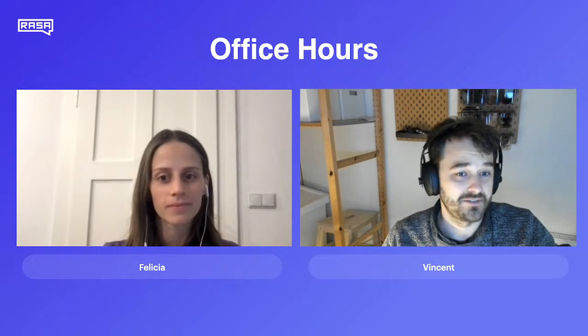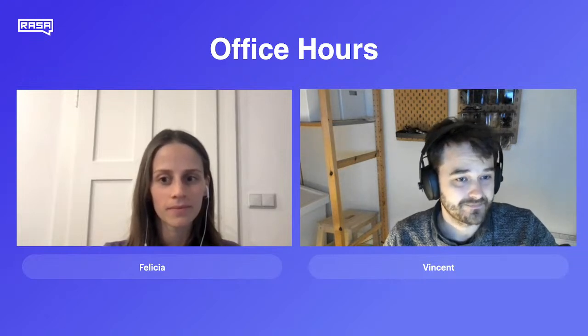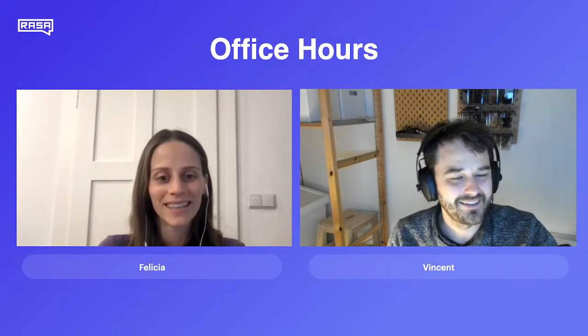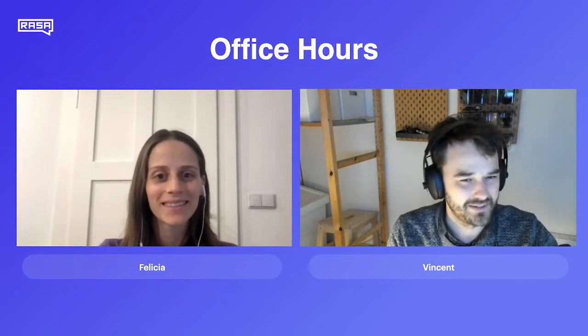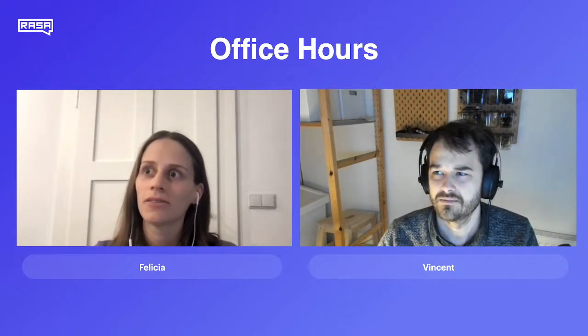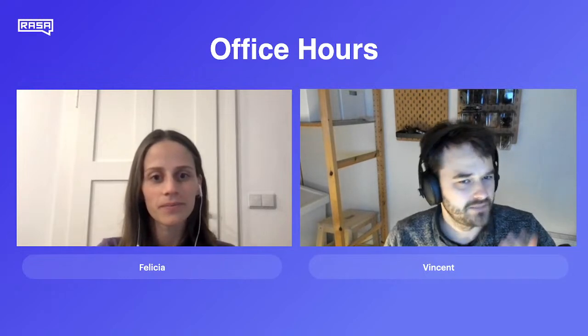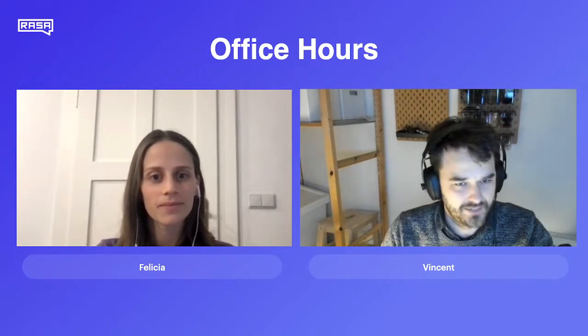With me today we've got one of our machine learning researchers, so it's my pleasure to introduce Felicia. We've collaborated a little bit on the TensorFlow parts — that's the main thing we've been working on recently. Felicia has been at Rasa for a bit more than a year. She started October 2020, so yeah, a little bit more than a year.